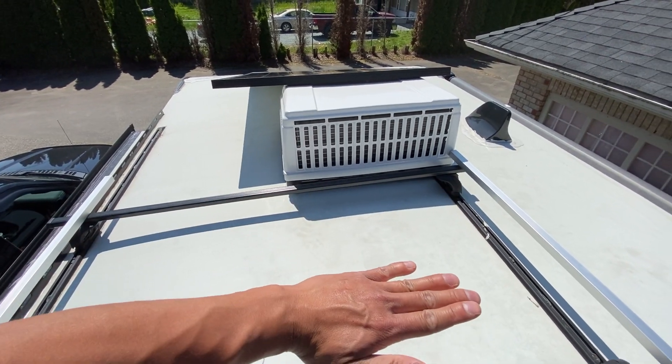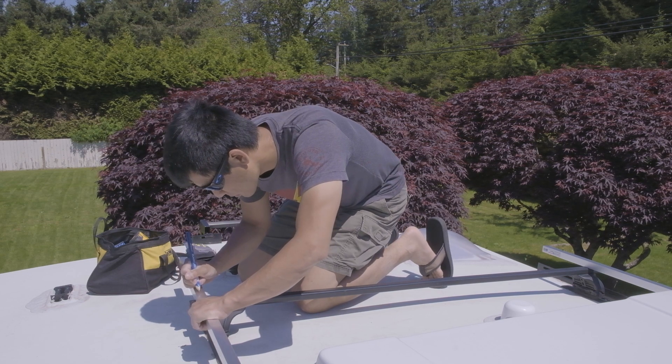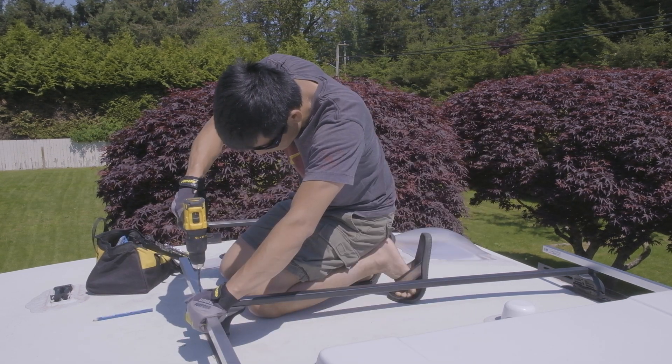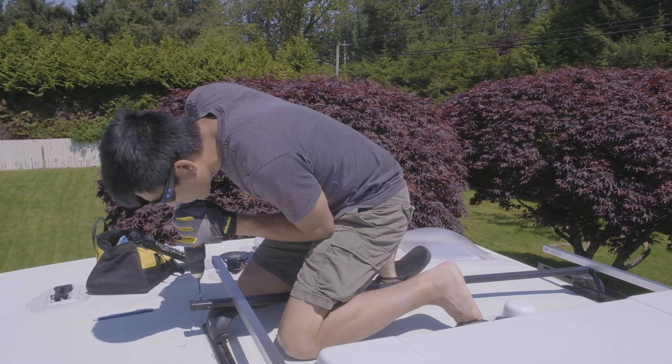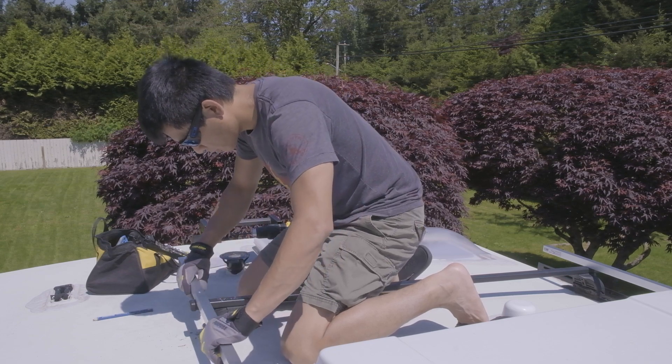I'm mounting the solar panel horizontally on top of the factory roof rack. The most common way to install solar panels on an RV is to screw them directly into the roof, which is totally safe and easy to do — there are lots of good tutorials out there on how to do this, and I'd encourage you to look them up if that's the way you're going to install yours.